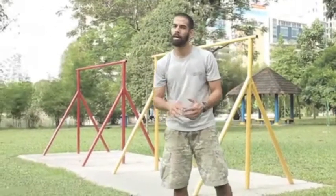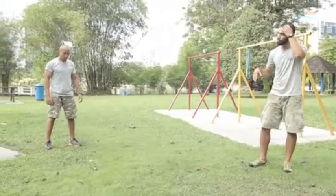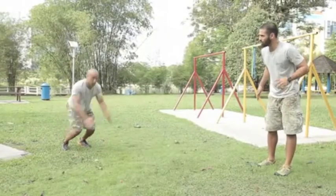All right, for those of you who are wondering what a broad jump burpee is, Raj is going to show us. So you have your feet wide, you go into a standard burpee — he drops down, kicks out, then he counterswings, jumps forward, lands good.